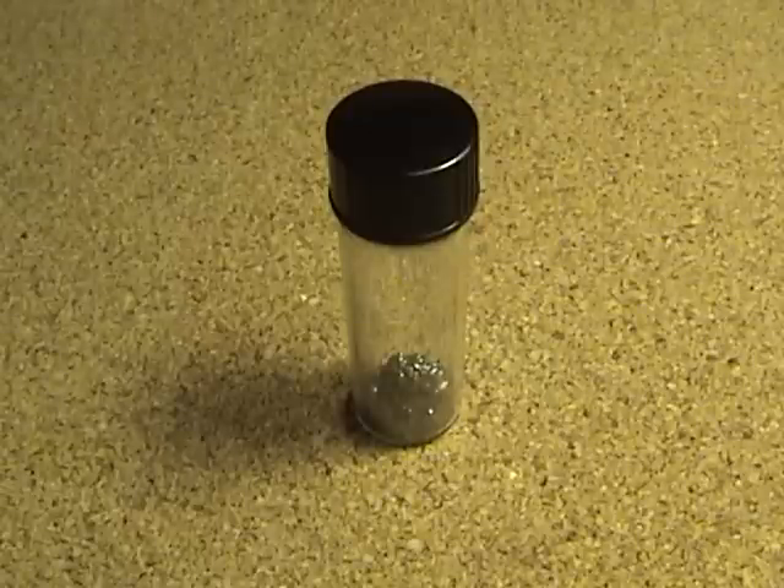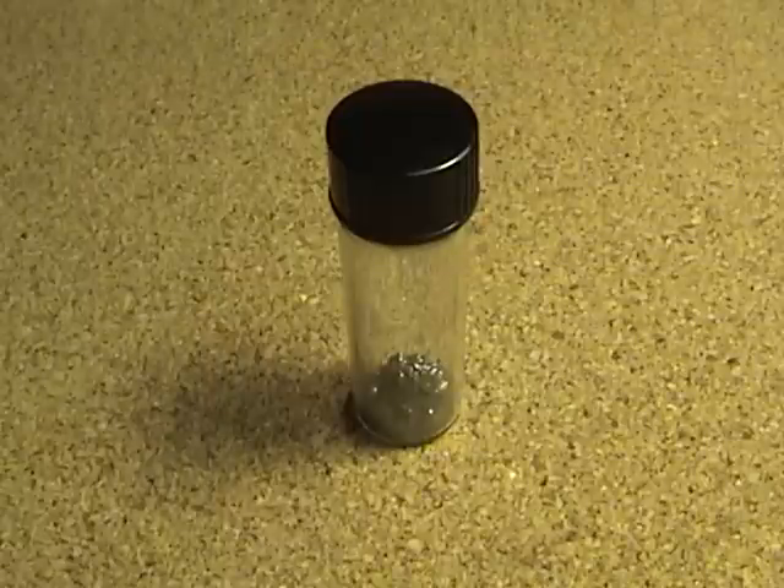Hey YouTube, I had some extra silver and mercury laying around so I decided to mix it together and put it in a glass vial.